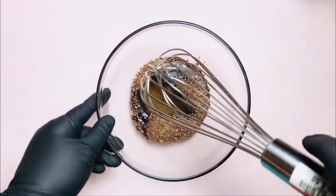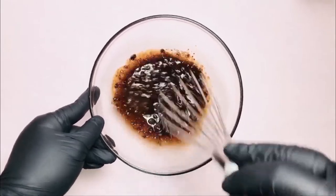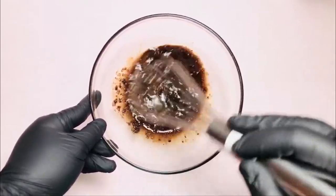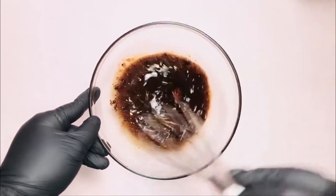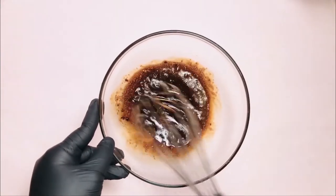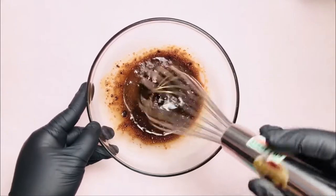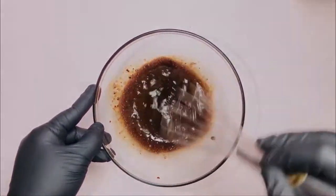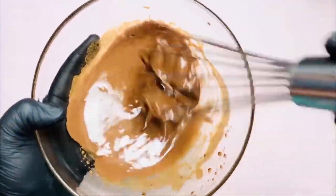Second step, ang pagmimix ng ating mga ingredients hanggang makuha natin ang foamy texture. After 3 to 4 minutes, ganito na ang magiging kutsura niya. So haluin lang natin hanggang mag-lighten pa yung kanyang kulay. So walang tigil yan guys.